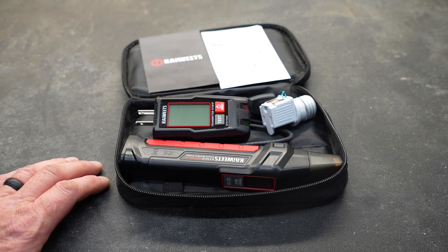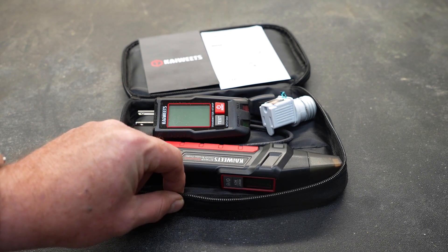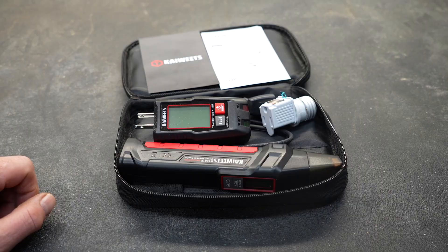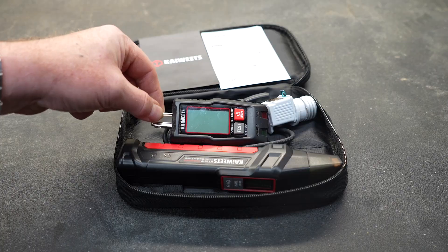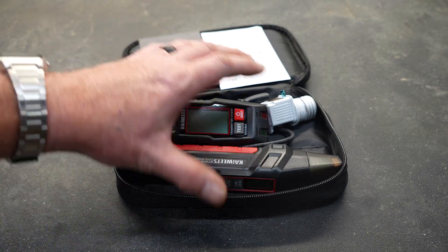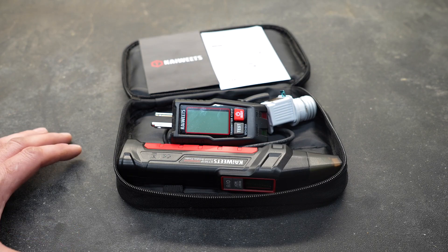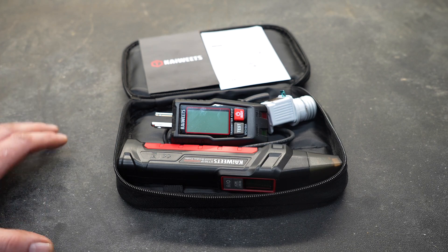So what are my final thoughts on the Kaiweets circuit breaker finder? I think it's a fantastic tool. I love that it comes with a nice case and everything you need is included. I like that it has a couple of different adapters and a pigtail for different testing scenarios. I also appreciate that the transmitter is also a tester, so we know the wires are in the correct positions and our grounds are good. Having a tool like this to find those breakers is absolutely fantastic — I can't tell you how many times I've had to flip breakers and listen to somebody yell throughout the house to figure out what breaker was tied to what light or receptacle.